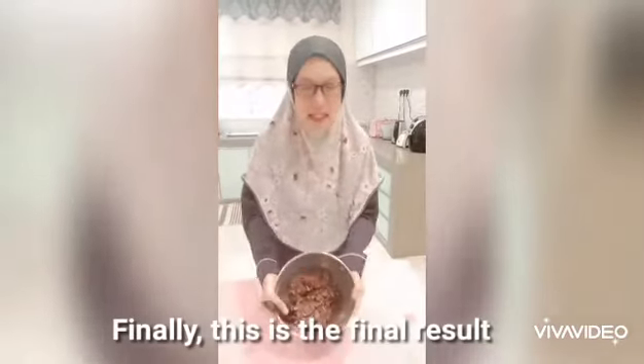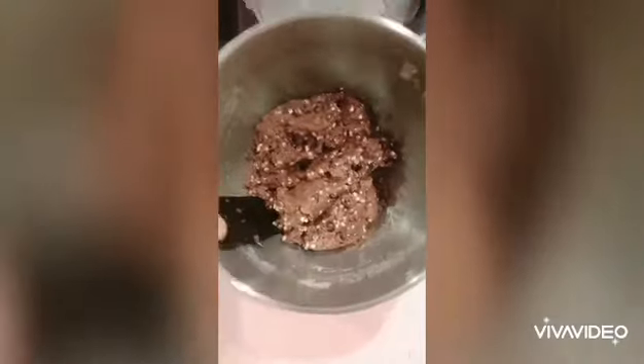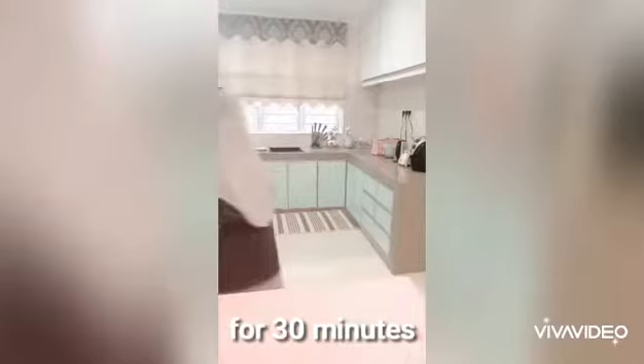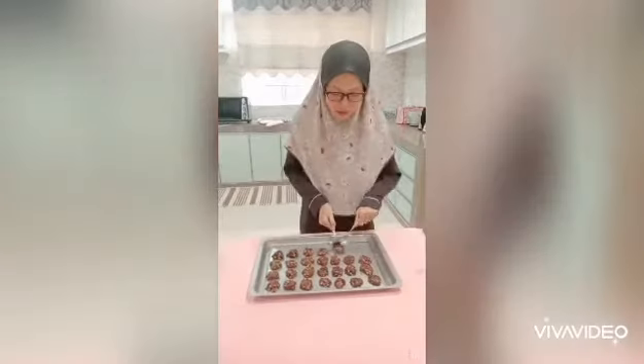And finally, this is the end result. We need to chill the dough first in the fridge for 30 minutes. Before we bake it, we need to put the cookies into the shape and size that you want.